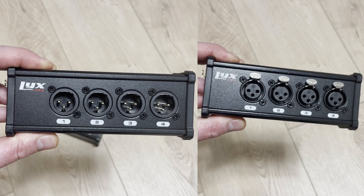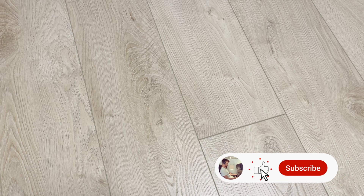Any of the breakout boxes I've seen have either all-male or all-female connections per box. I hope this is helpful for any of you building your own home studio. If you have any questions, drop them below. Please hit like and subscribe as this will help me share my journey with more fellow home studio builders.